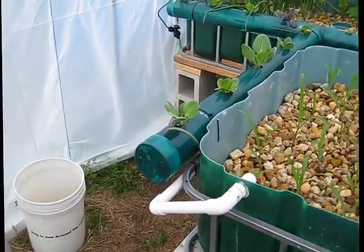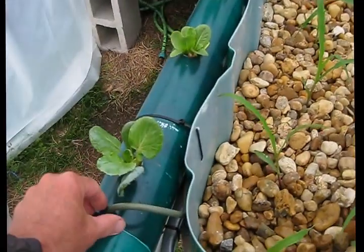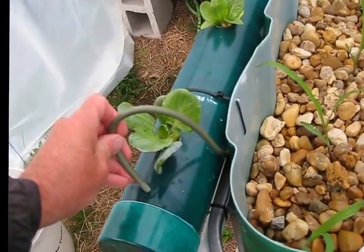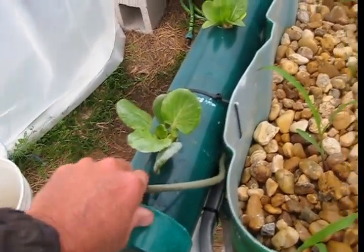This is a river tunnel. This is simply water that's coming from the sump, and there's no rocks in there.